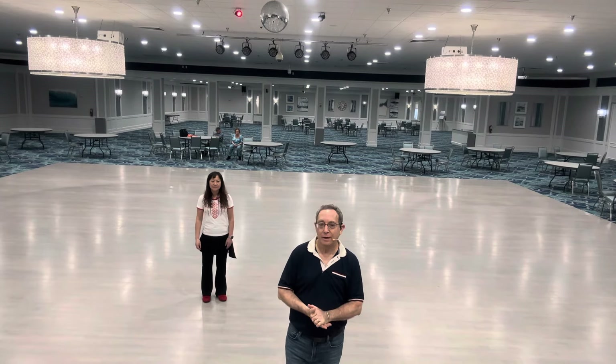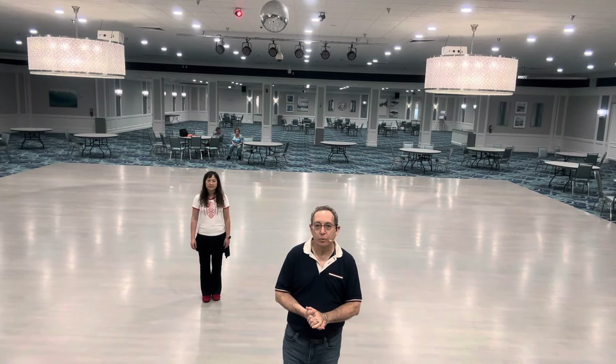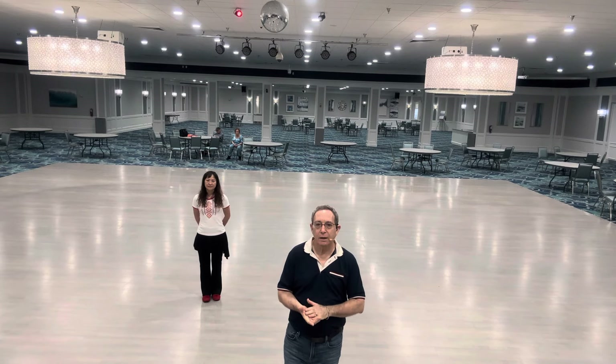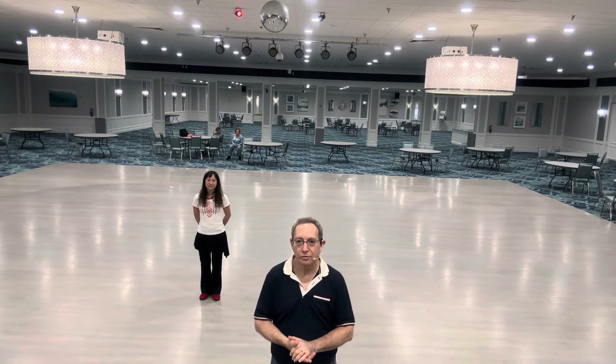How Long Is Forever? This is a beginner 32-count four-wall line dance, and we're going to walk through it with you. It was co-choreographed by Stefan Beauchamp, Marise Gagnon, and myself Ira Weisford. The song is Cliff Richard's How Long Is Forever?